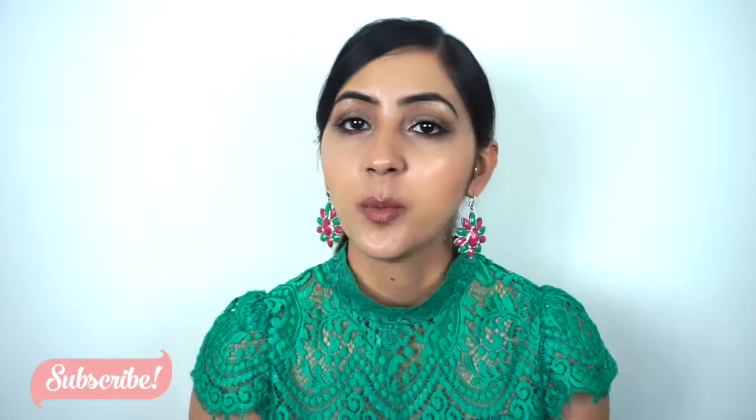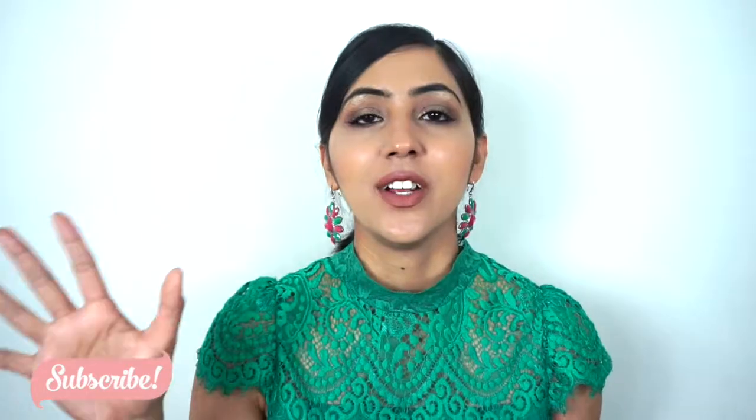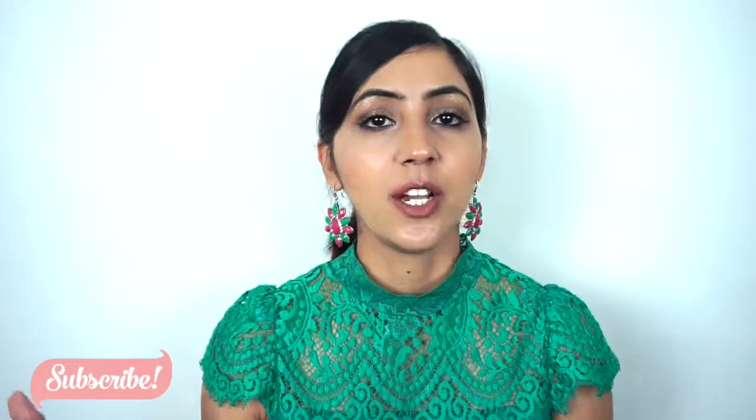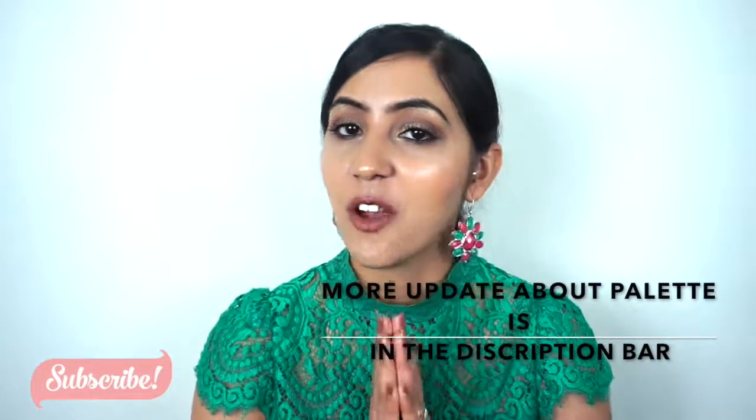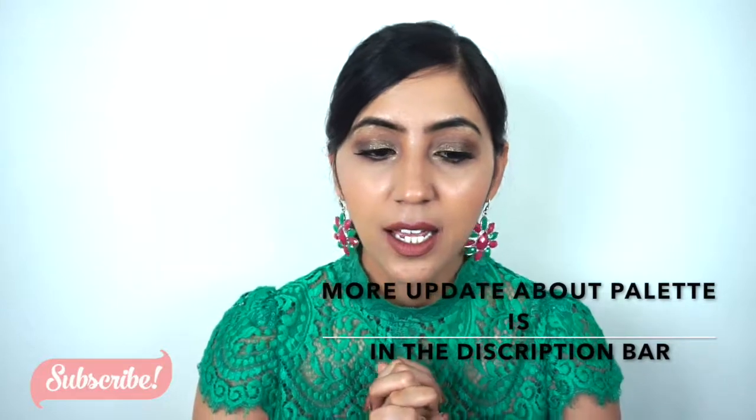Alright, we're going to wrap up the video here. I hope you guys liked the video — it was kind of all over the place. If you liked it please give it a thumbs up, subscribe to my channel if you haven't already, and I will see you in the next video — bye gorgeous!